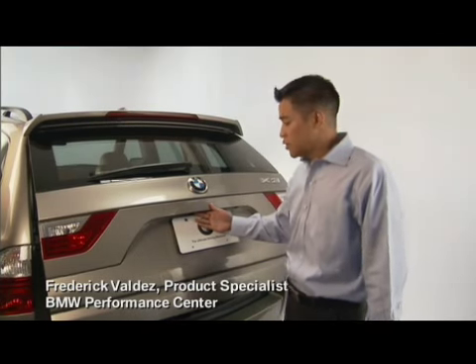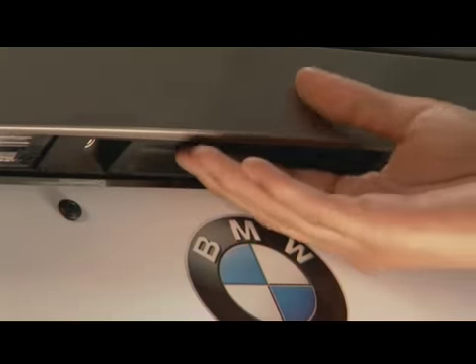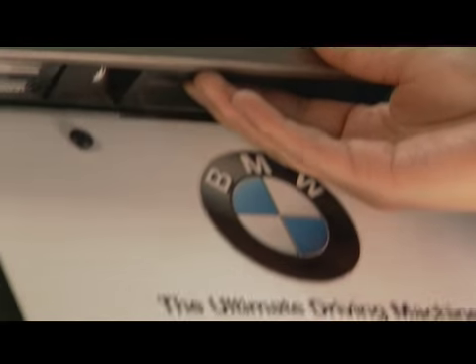When you unlock your doors, you can open the rear tailgate by pressing and lifting up on the little soft patch handle located here under the BMW emblem.